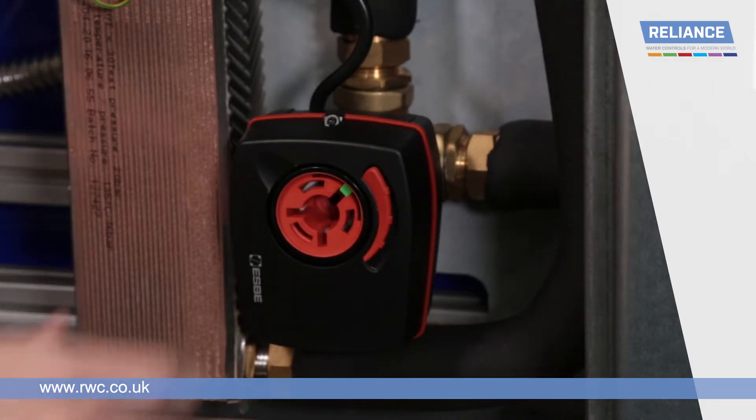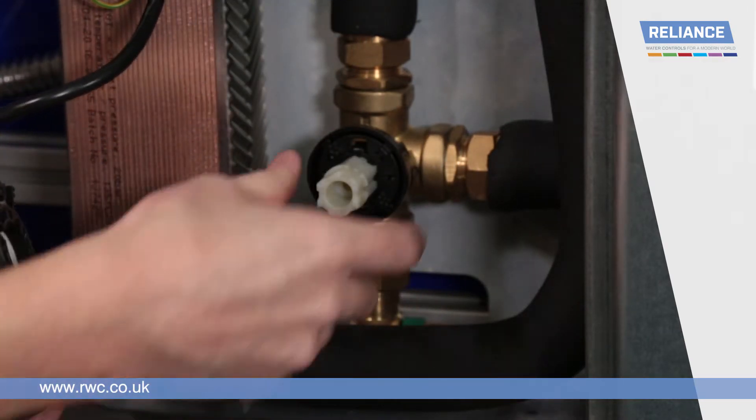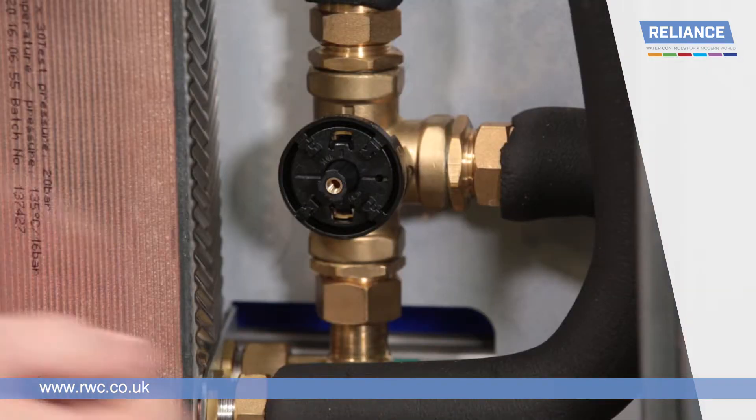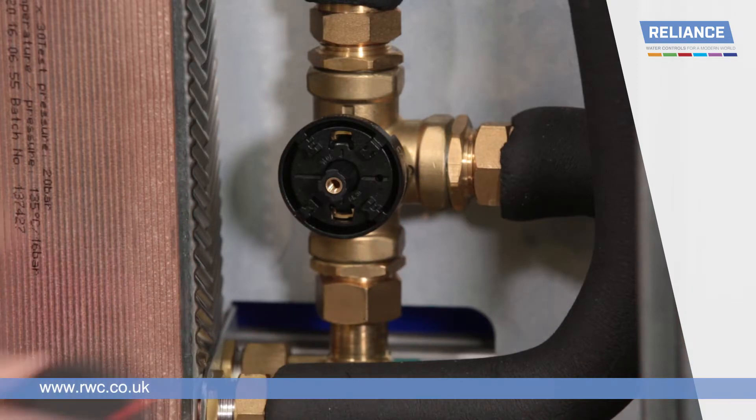Remove the actuator head by gripping it and pulling it towards you. Remove the adapter from the centre of the valve, again by pulling towards you. To reassemble the diverter, ensure that the flat edge of the central shaft is positioned at the bottom of the valve.